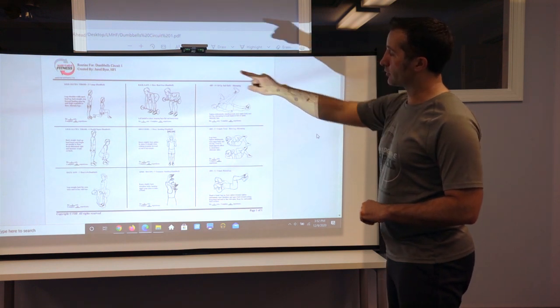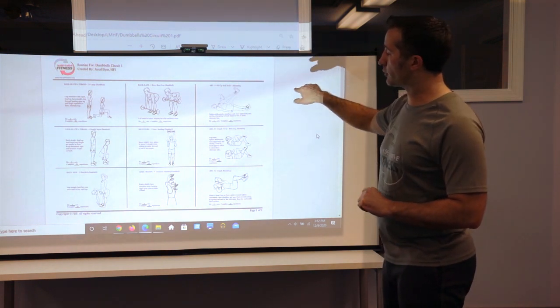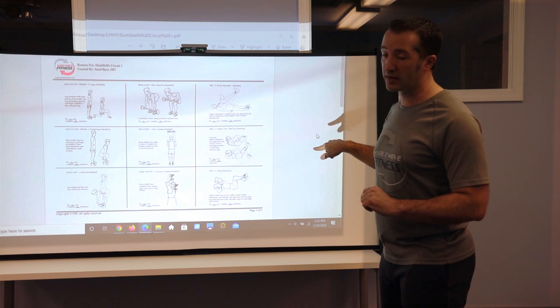You're going to go from left to right — lower body to upper body to core. If you did one set it would be exercises one through nine sequentially.